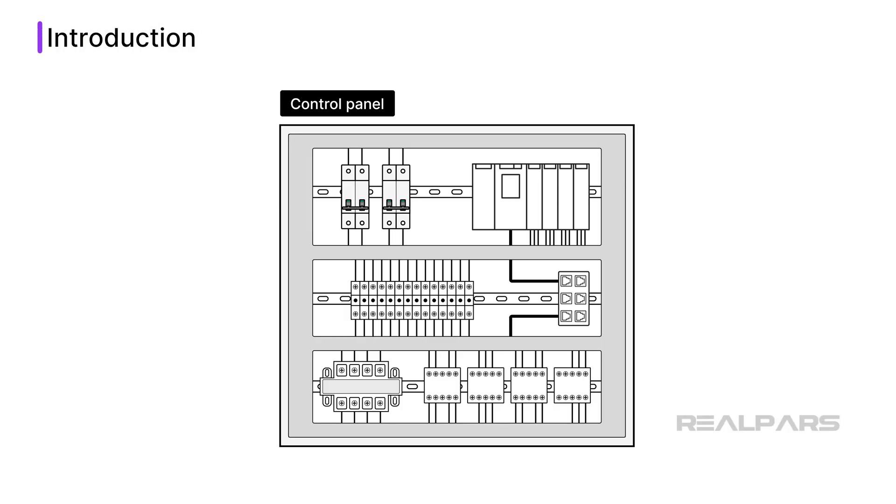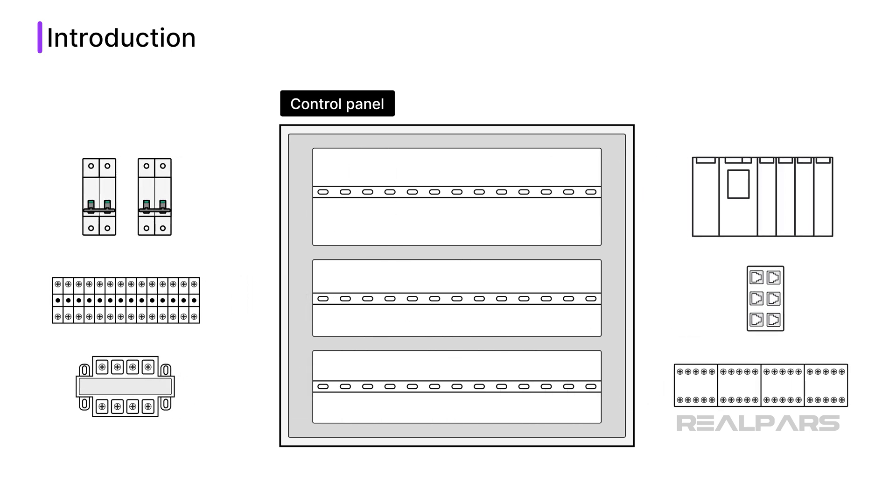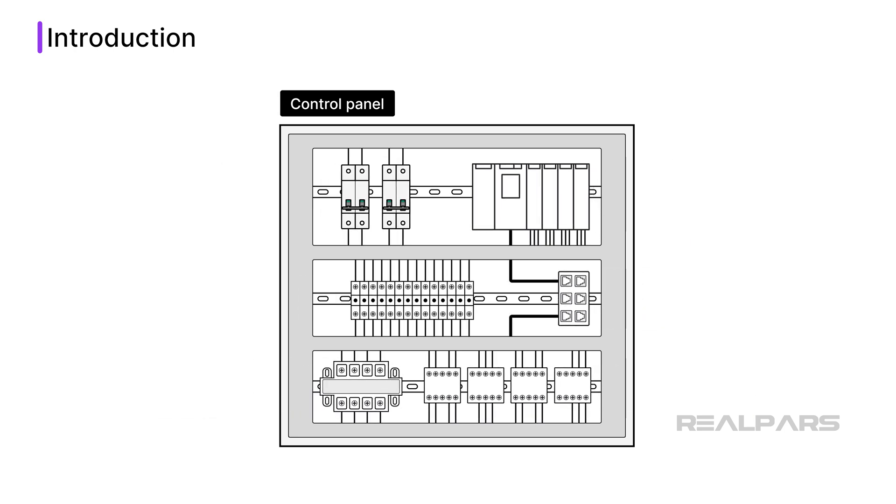Control panels are fundamental building blocks of automated systems. Despite their importance in industrial automation, the process of building control panels hasn't changed much in the last few decades. Building control panels is still a manual, labor-intensive job. Each panel is produced with a lot of manual wiring, testing, and troubleshooting.